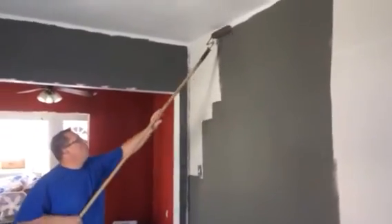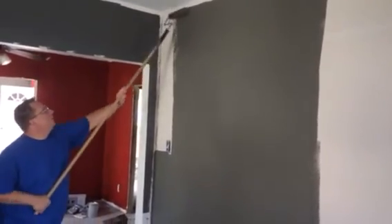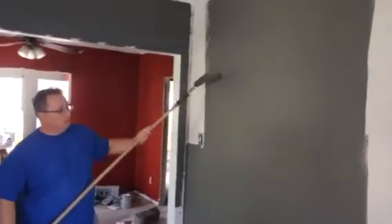Notice how I flip my roller over and I'm going the opposite direction, but I'm also applying pressure in that direction. This is Josh Randall with Under One Roof Construction and Property Maintenance.